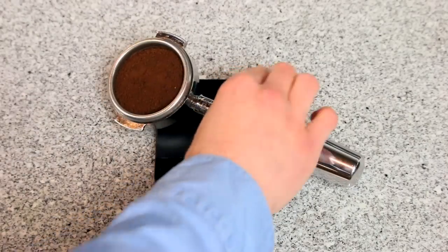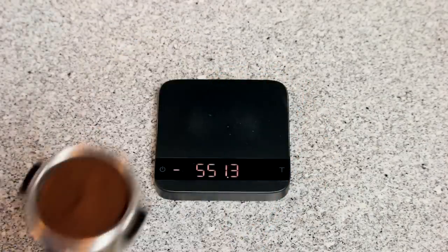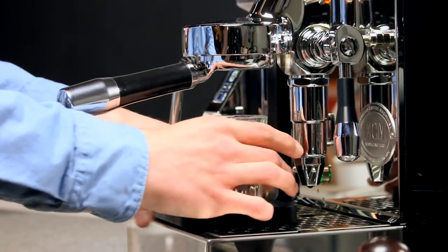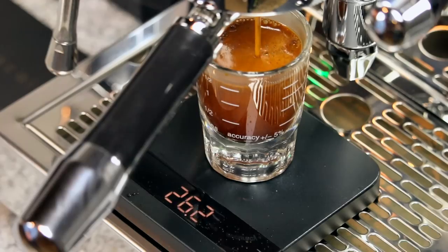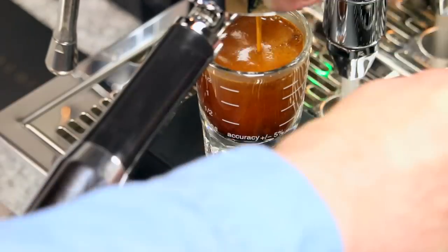With espresso, using weighted measurements for both your input and output allows you to use a consistent recipe in a way that volumetric measurements just don't. Take into further account that coffees will produce less crema as they age, and the value of weighing your shots becomes quite clear.